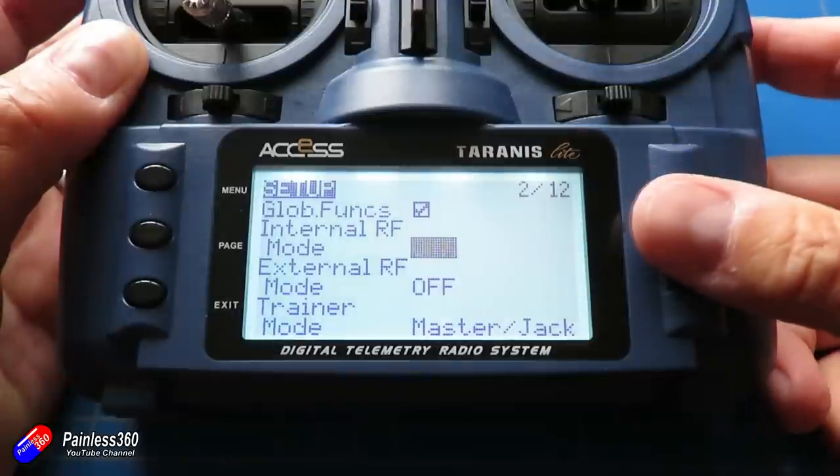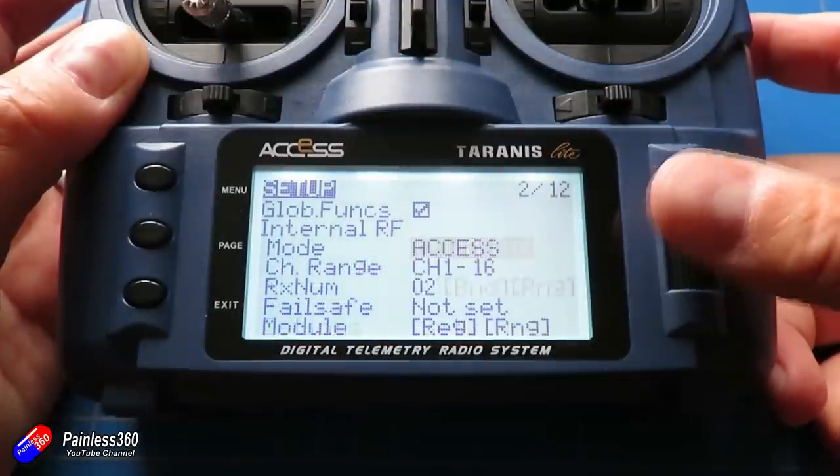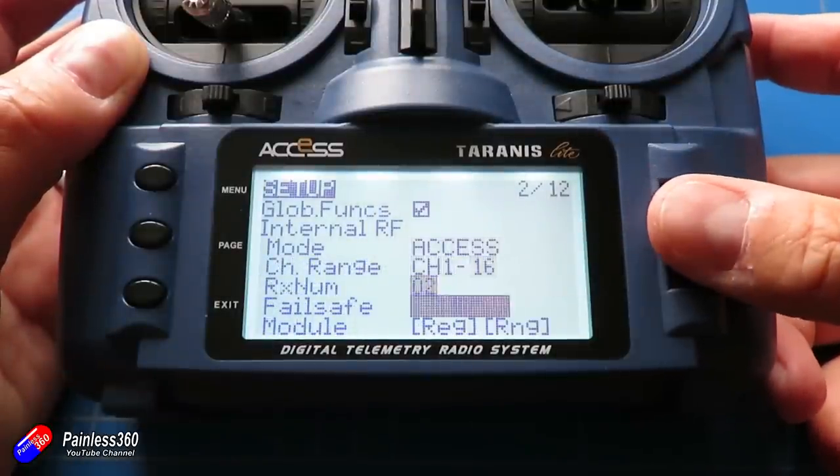These receivers are ACCESS protocol only. FrSky have been shipping their radios for quite a while now with the ACCESS protocol installed, but these are the first dedicated receivers to come out. Some of the older receivers — a handful — have been able to be flashed with ACCESS. So I thought I'd do a quick video covering what ACCESS actually is and then talk about what's different about these receivers versus things like the X-Series that a lot of us have been using for a very long time.